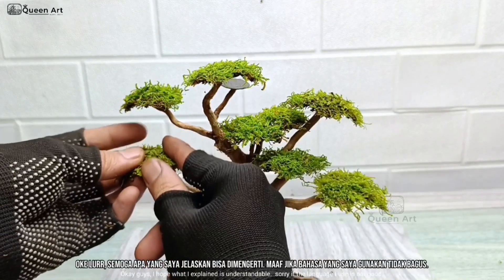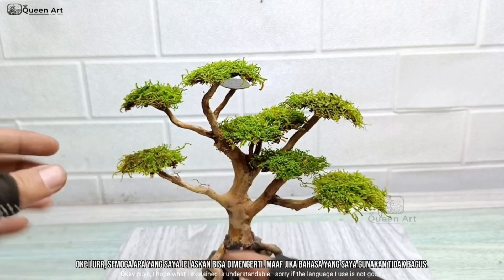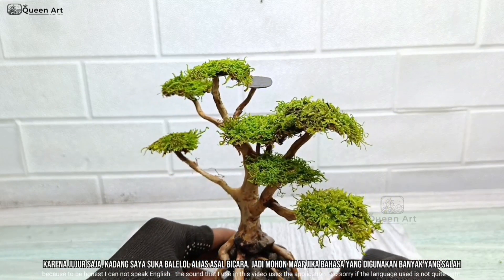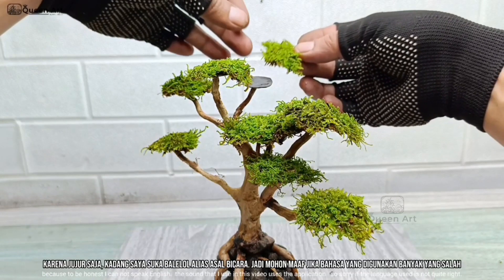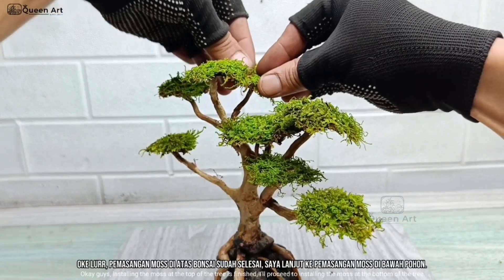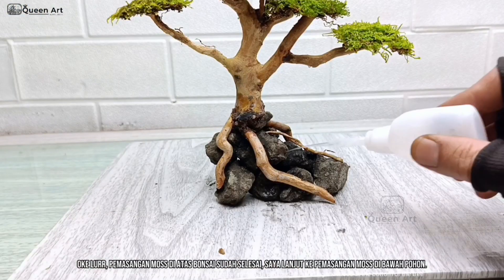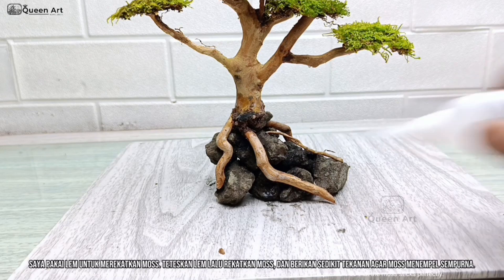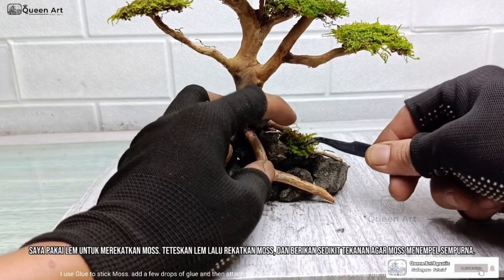I hope what I explained is understandable. Sorry if the language I use is not good, because I cannot speak English — the sound in this video uses an application, so sorry if the language is not quite right. Installing the moss at the top of the tree is finished. I'll proceed to installing the moss at the bottom of the tree. I use glue to stick moss — add a few drops of glue, then attach the moss and apply a little pressure so that the moss sticks perfectly.